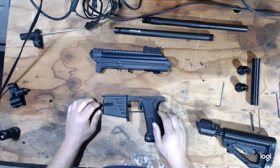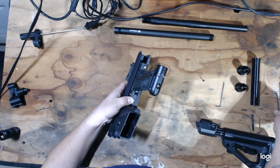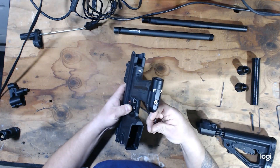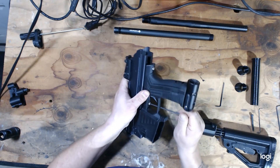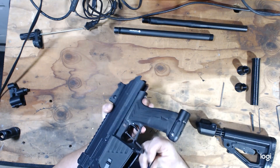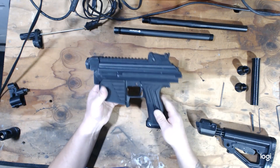The next step will be attaching the grip frame, and that's just as easy. Take your two grip frame screws and your Allen key. Back it out, tighten in. Now your grip frame is attached as well.